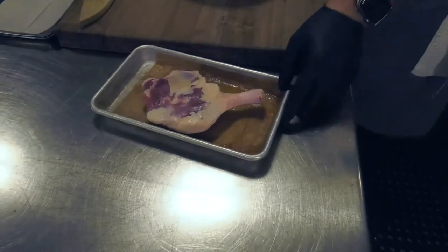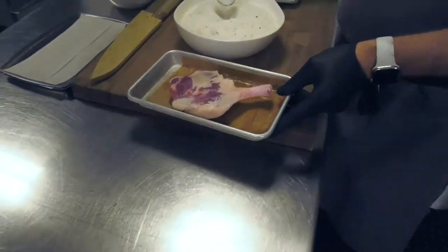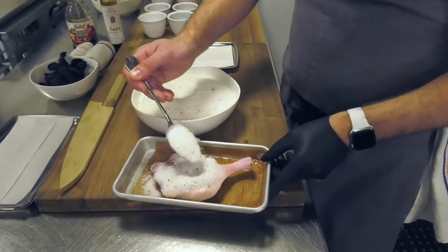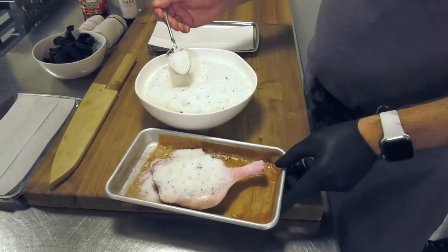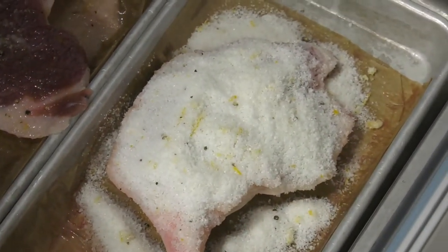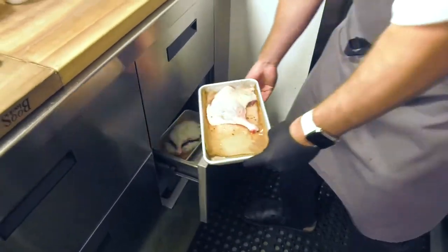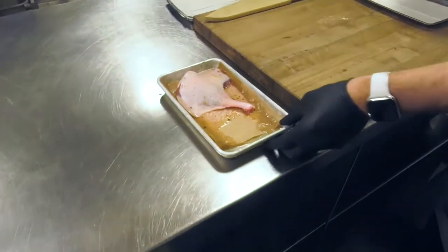We're going to sprinkle some salt pretty heavily to get the cure going — just get some of that salt on there. You're going to want to keep this in the refrigerator overnight, around 8 to 12 hours. Here we have a nice cured duck leg.